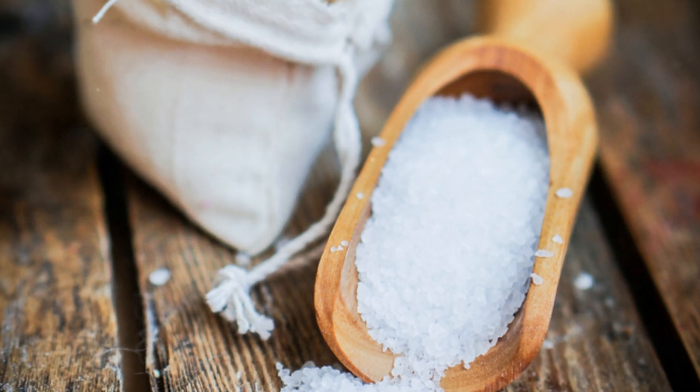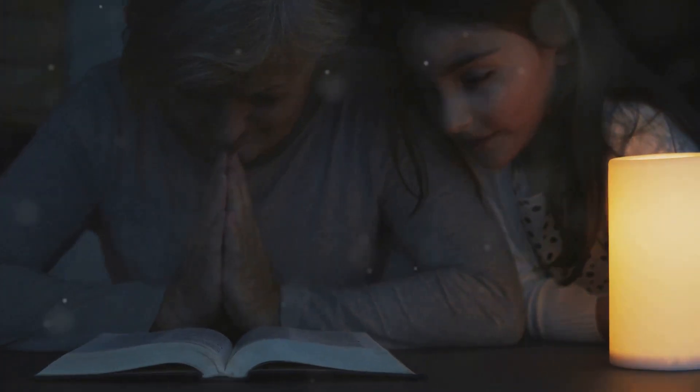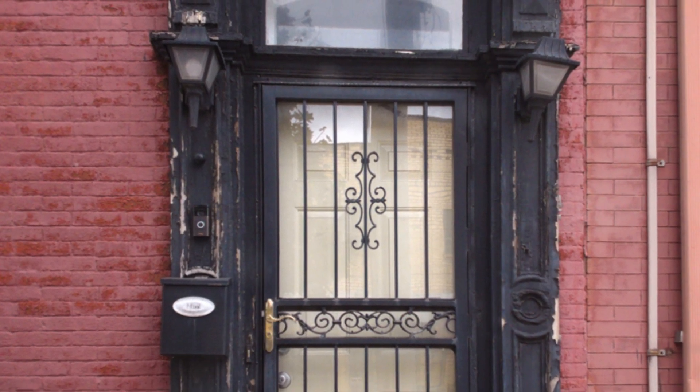Add salt to the water. As you do this, say a prayer for protection: 'May this barrier of water and salt safeguard my home from storms. Let no harm come to my doorstep. So mote it be.'